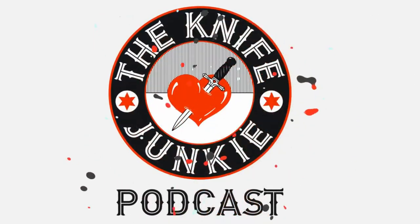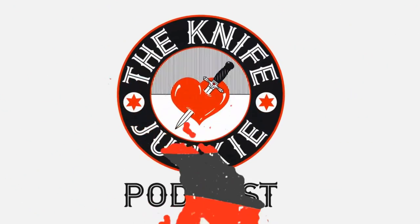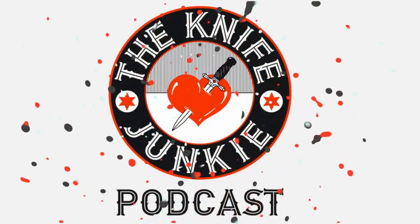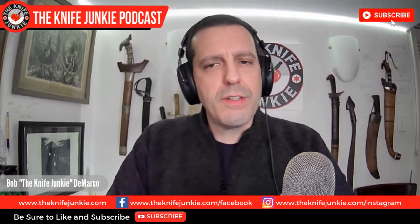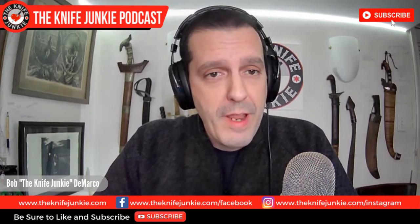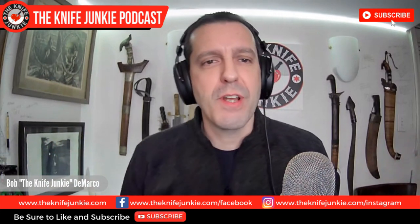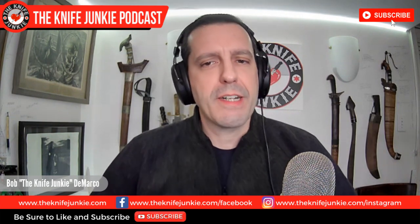Welcome to the Knife Junkie Podcast, your weekly dose of knife news and information about knives and knife collecting. I'm your host Bob DeMarco, and today we're talking about my top 10 gift knives from close family and friends. Coming up next week, we'll have top 10 gift knives from friends of the show and friends I've met through the Knife Junkie Podcast.